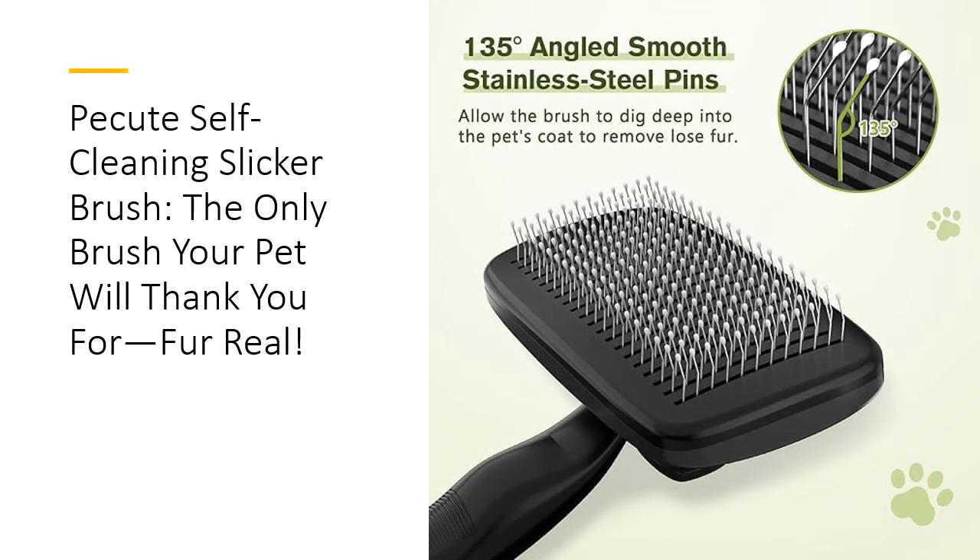Whether you're a pro groomer or just a pet parent looking to keep things tidy, the Picute Self-Cleaning Slicker Brush is the grooming solution you've been dreaming of. Affordable, tech-tested, and designed for maximum efficiency, it's the brush that works harder so you don't have to. Trust us, your pet's coat will never look or feel better.